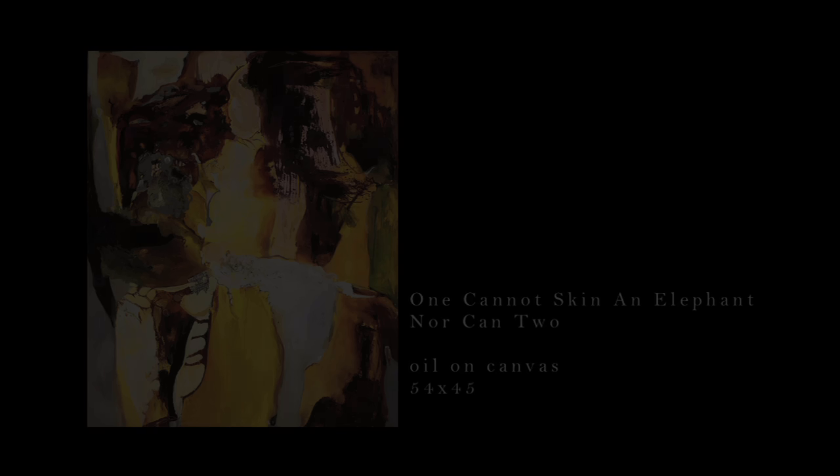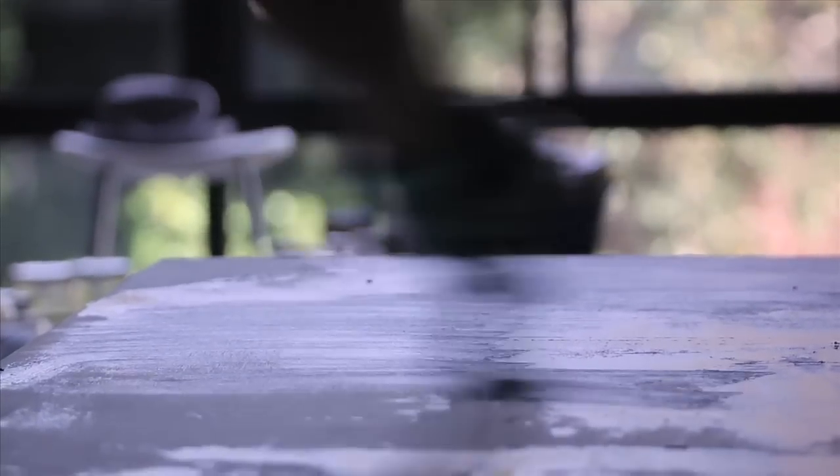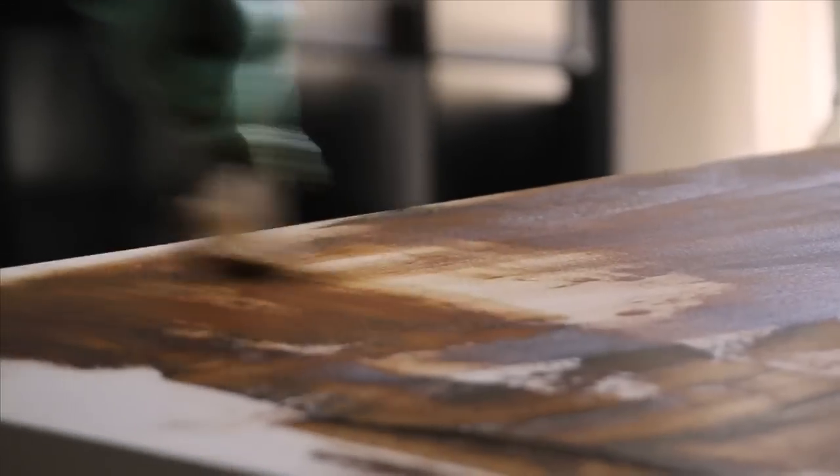One of them is based on another painting I did, which is called 'One Could Not Skin an Elephant, Morgan Two.' It's about the spirit of the elephant and the complete understanding and intelligence and love that they have. There's kind of an African color palette with earth tones and searing yellow light.